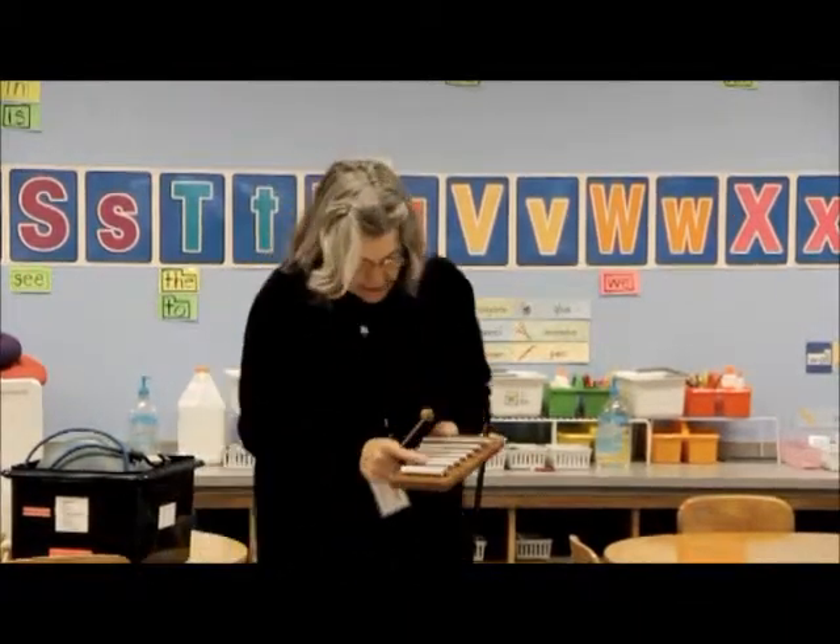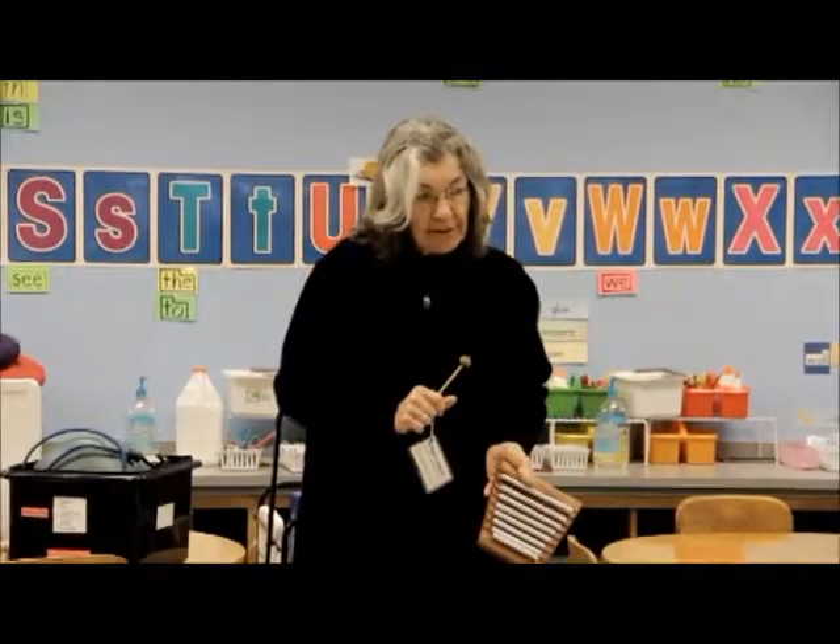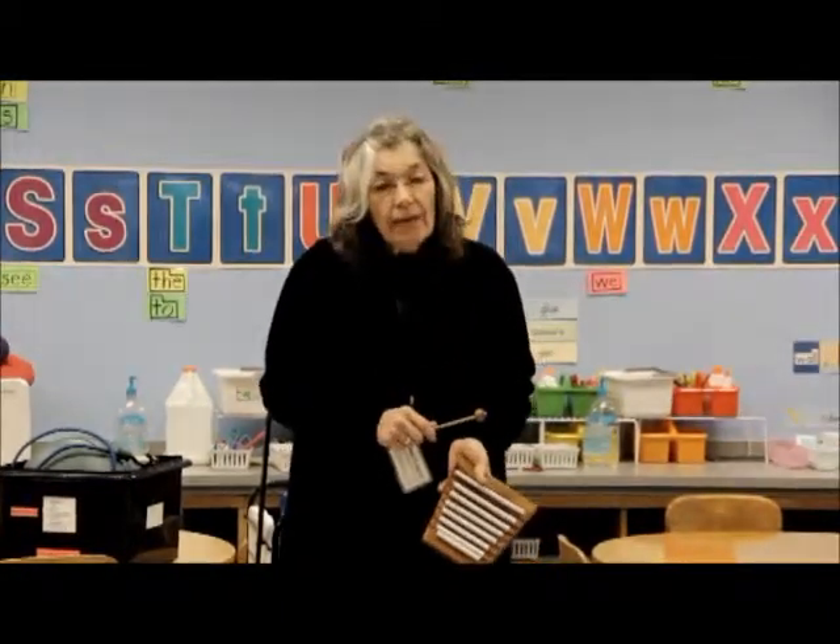Here's one with metal keys. So is this a xylophone? No. Is it a metallophone?